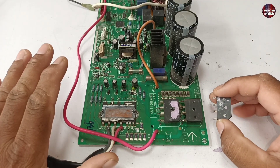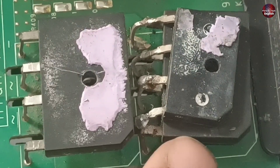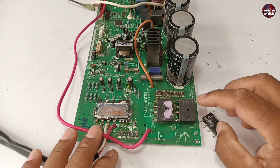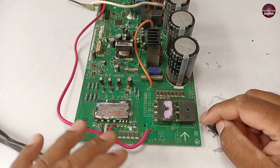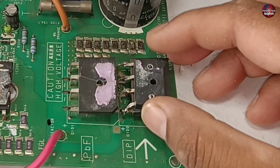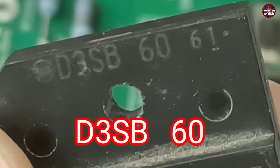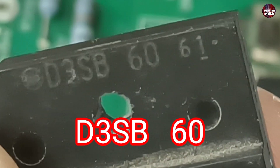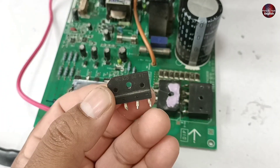Is it correct to install the bridge rectifier in parallel this way? The answer is yes, we can do it. A possibility is present, but there are several methods to do it. The first method is never to use a bridge rectifier of a small size. The number of this bridge rectifier is D3SB60. It works up to 600 volts and its current capacity is 4 amps.